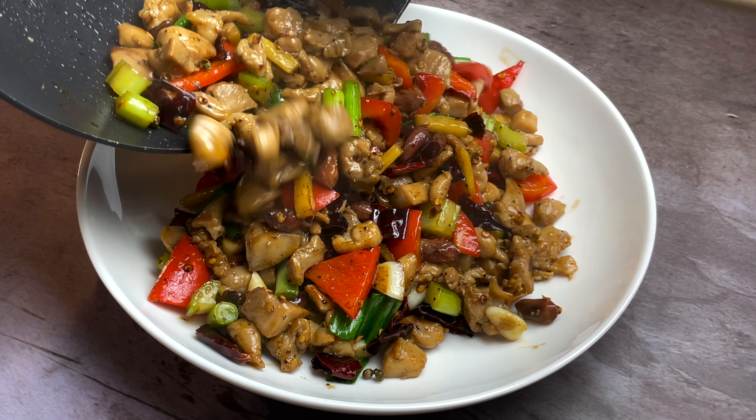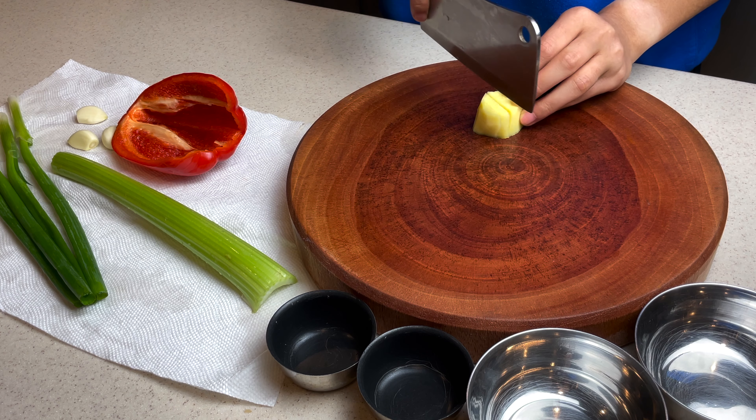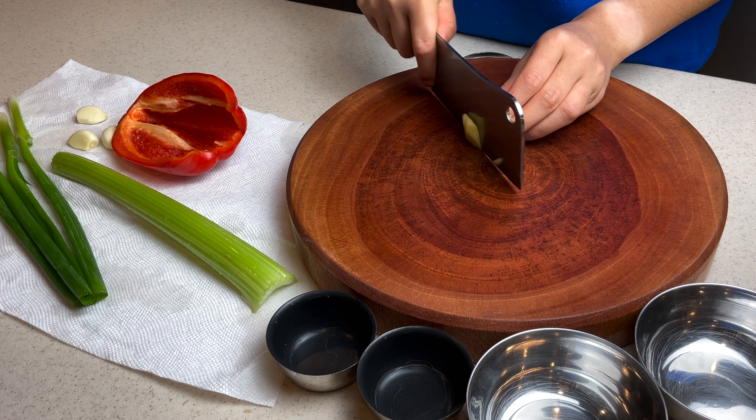In Chinese, it's called kung pao jiding. All the spicy kung pao goodness you are craving is found right here, with extra added veggies for flavor and color.